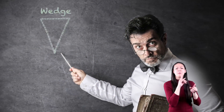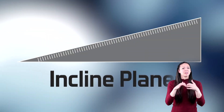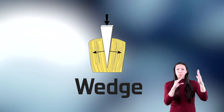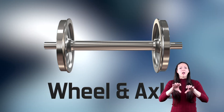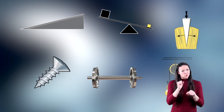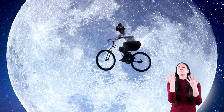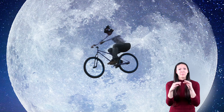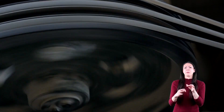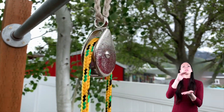Let me introduce you to some important helpers of mine. We call them simple machines: the inclined plane, the lever, the wedge, the screw, the wheel and axle, and the pulley. These tools have made the work I do so much easier. I'd like to show them to you, and I'd like you to use your imagination. Are you ready to learn about simple machines? Awesome! Let's go! Keep in mind that a simple machine has few moving parts and should enable you to do more work with less effort and energy.